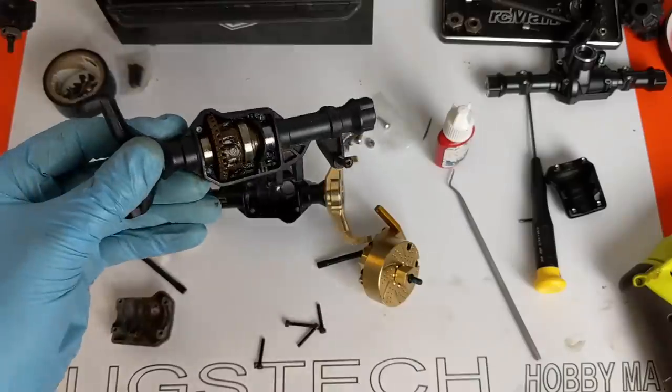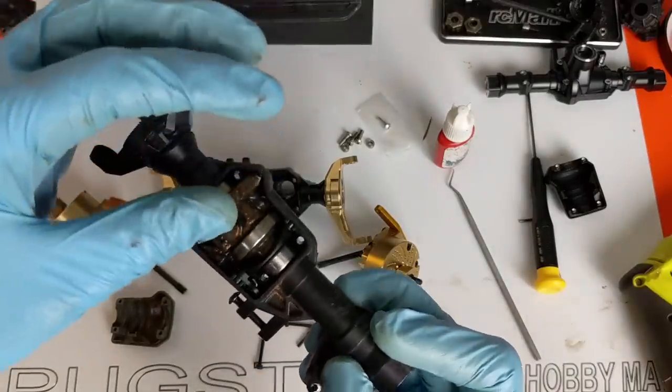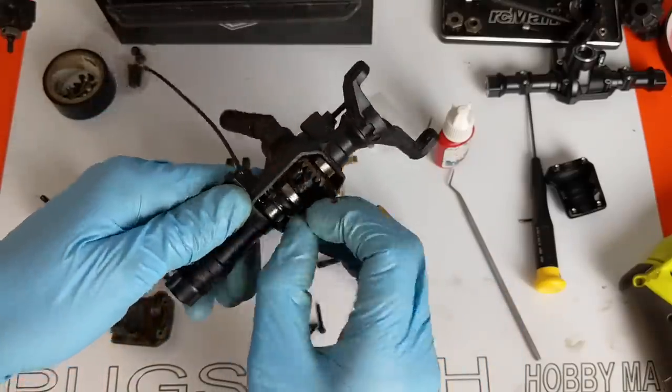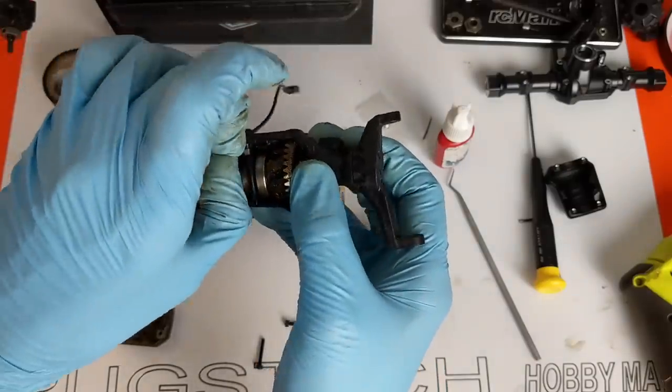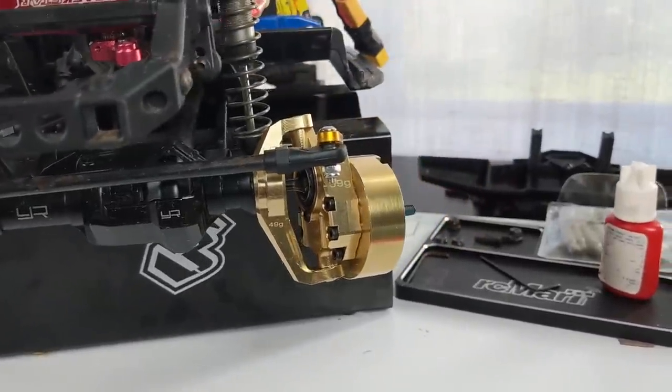I've never actually opened this up since I got the TRX-4 a year ago. I don't know what color the grease initially was, but it's looking a little bit rusty. It's still pretty smooth though. I'm going to transfer this assembly over to the new housing. It's the next day — I had to take a break. I was getting a little overwhelmed. I assembled something improperly and had to take it apart a couple of times, but we're good. I have the front axle all assembled now and I'll show you guys what that looks like.